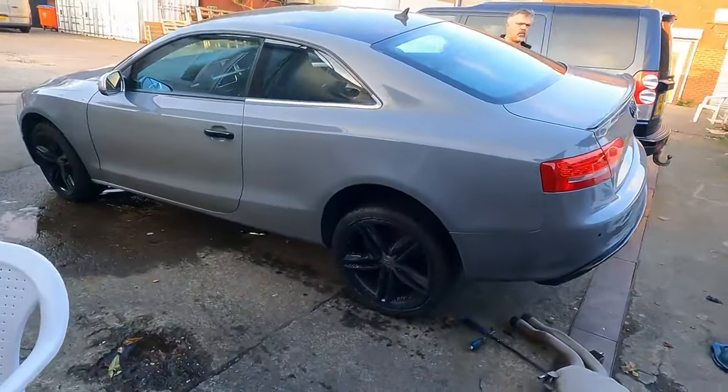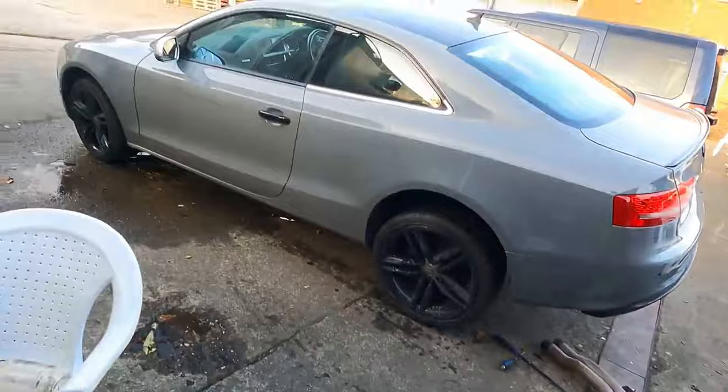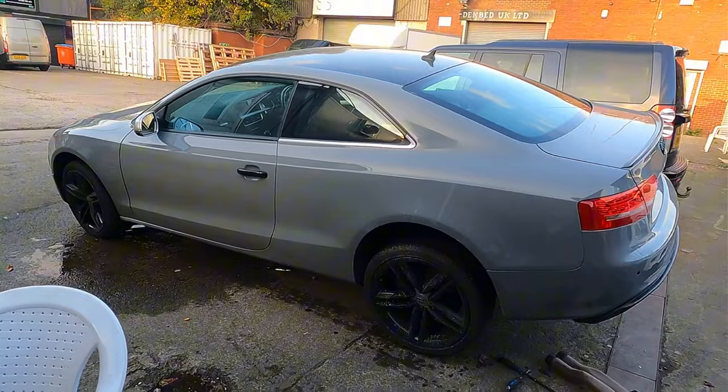The Audi's finished and we've got the last thing on the list to do, which is change the exhaust, which I've previously bought. It's a 4mm tech exhaust. I've got the exhaust out — well, half of it out — and I'll show you how it sounds now with half the exhaust still in.